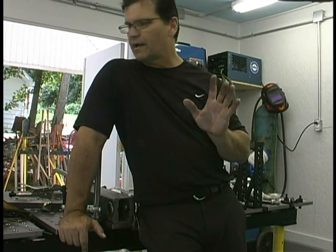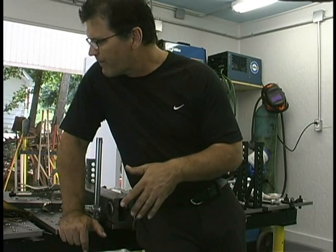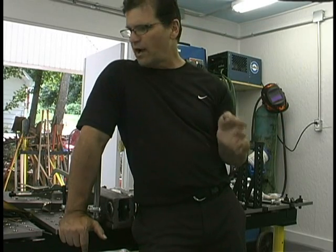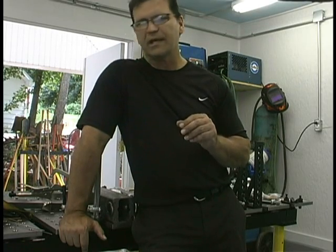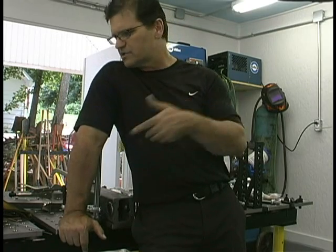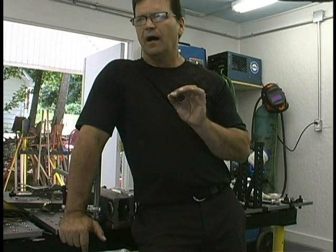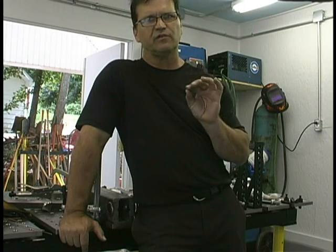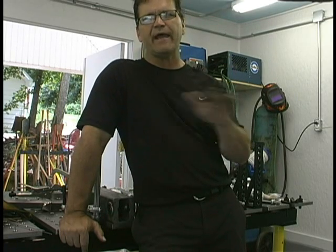Those videos became pretty popular, so now Everlast is interested in me trying out their Power Pro 256, which is a multi-process machine — TIG, stick, plasma cutting. I did some welding with it using an air-cooled torch, no cooler. I tried the finger control along with up-slope and down-slope settings, then swapped over to the foot pedal. You can do AC and DC, do aluminum, but when you add the plasma cutter, you lose a couple of features — I think just the spot weld timer and lift arc.